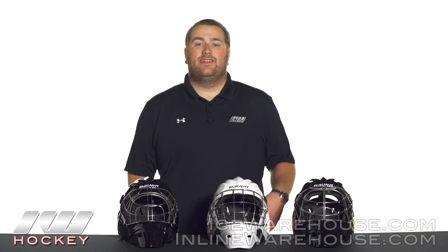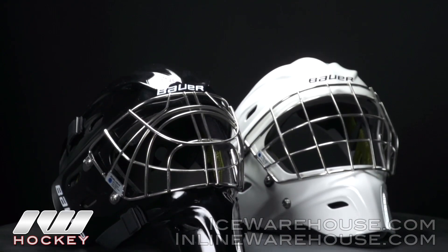Hey guys, this is Eric here at The Warehouse, and today we're going to take a quick look at the Concept C2 mask from Bauer.